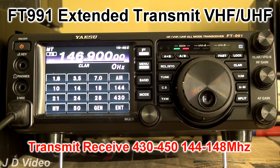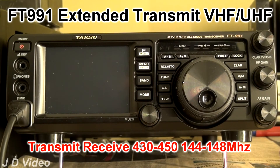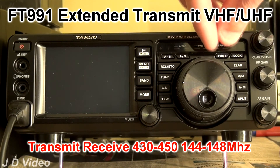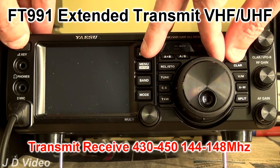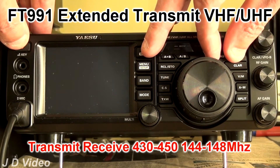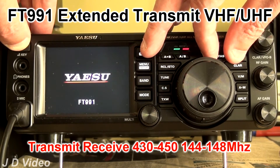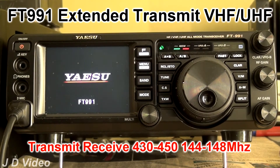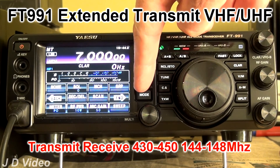The remedy is very simple, as is often the case, if you know what to press. So you switch the radio off, and then press and hold the Fast, Lock, and F buttons, and then press the on button. This will instigate a master reset in the radio, and it will now come up as an Americanised rig.